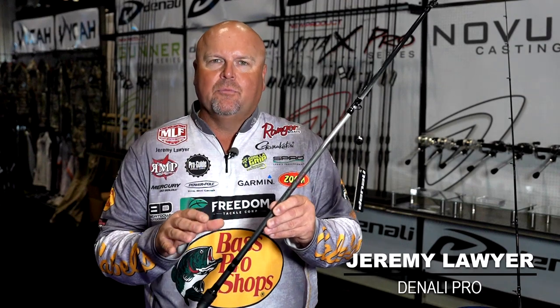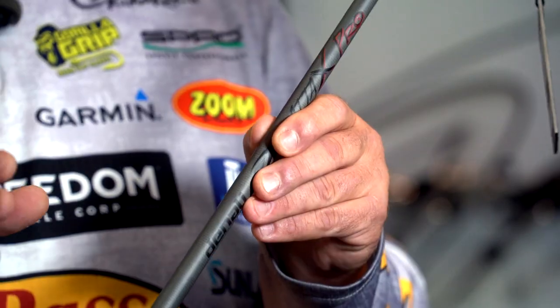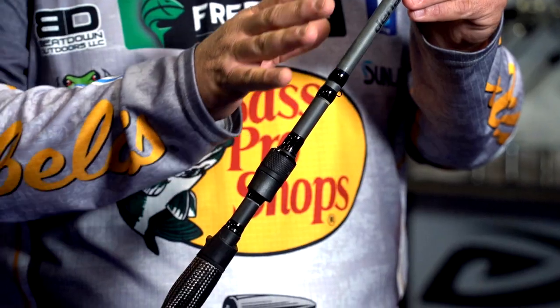Everyone's familiar with the ATT&X lineup from Denali. We've got a brand new ATT&X lineup called the Pro Series. You can see right here we gave it a blacked out facelift — really slick.